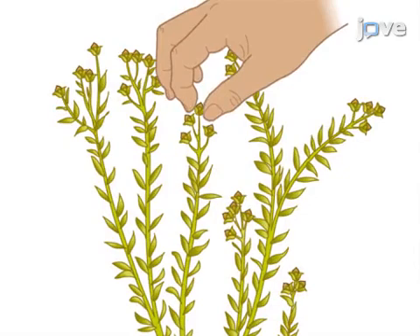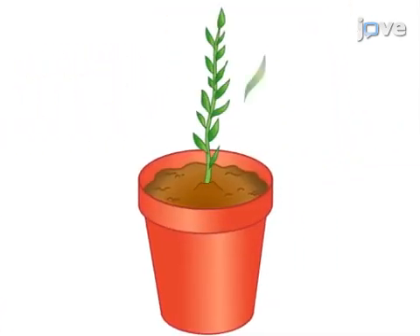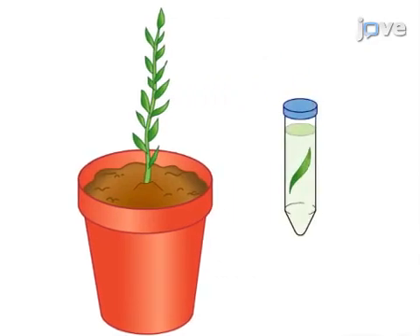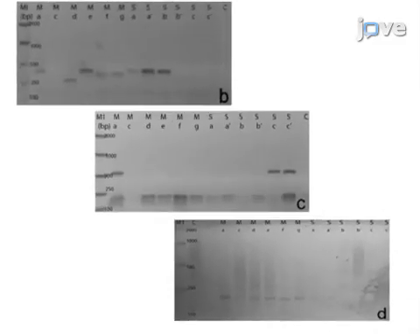The seeds are germinated and direct PCR is performed from their leaves DNA in order to identify and select positive transformants to grow to maturity. The results show that by using agrobacterium and floral dipping on flax followed by direct PCR testing, transformation and selection of positive transformants is both easy and efficient.